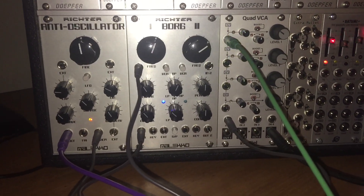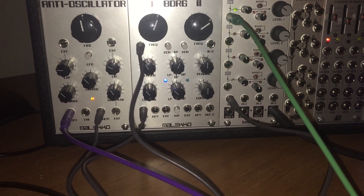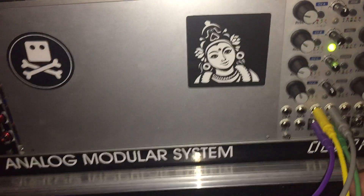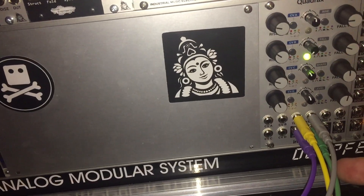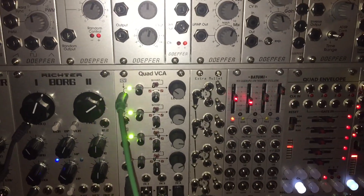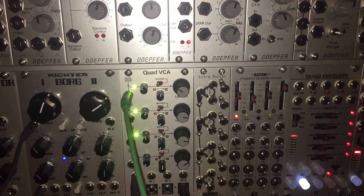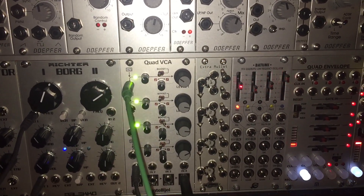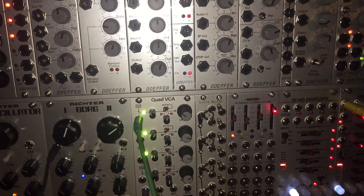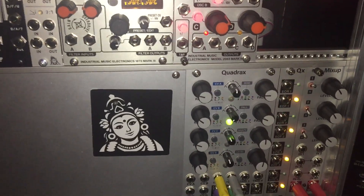So that way I can modulate the pitch. Then I have the second output on the Quadrax going to the CV on my Quad VCA, so it can function as an envelope on volume, which is working as intended. And when I turn it back up you can hear the changes. I'll go through the modes quickly on this.